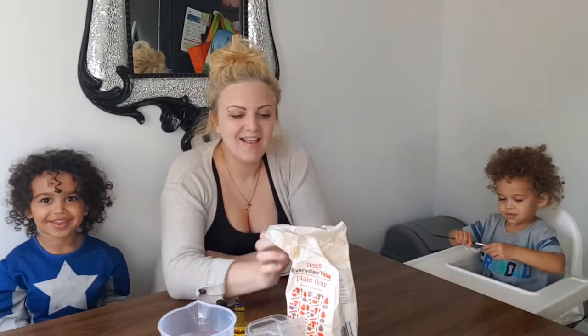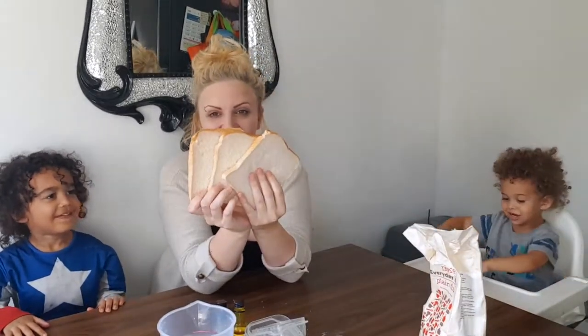Hi guys, today we're going to do some bread painting. Everything in the activity is edible so it doesn't matter if your little ones are like Milo, because it's completely safe.